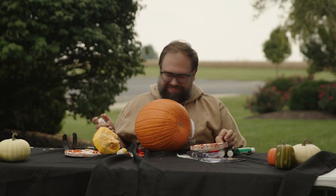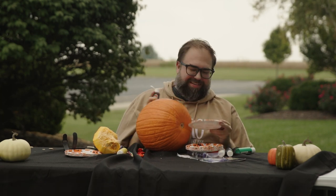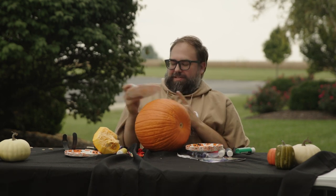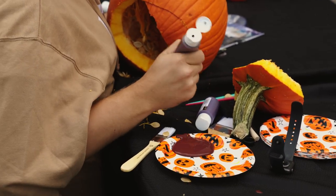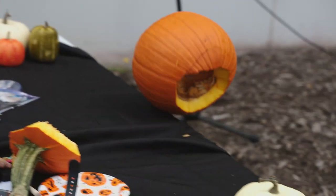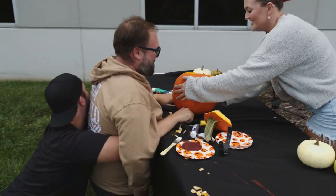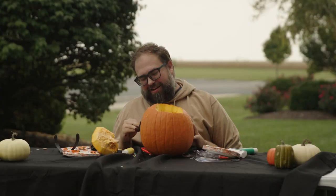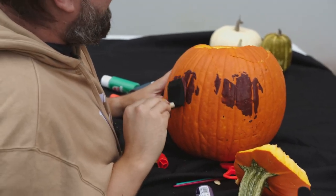Oh my lord. Here we go. This is brown — this is gonna make some nice eyes. Let's flip this guy up. Oh my gosh. Andrew, can you come get this? Thank you, Maddie. Okay, we got the eye on here. This is looking really good, actually. Can we sell this in the resource center like this?